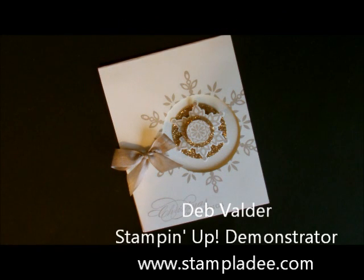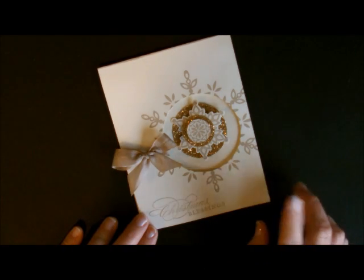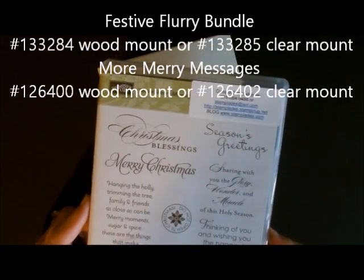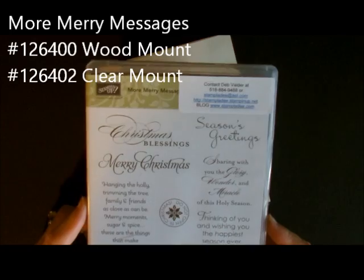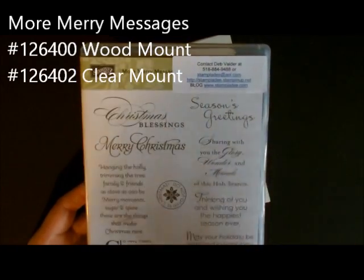Hi-ni-ho stampers! Deb Felder, Stampin' Up! Demonstrator here to help you with your Christmas card making. Today I'm going to show you how to make a card that's very simple using the Festive Flurries bundle. This little stamp set right here is called More Merry Messages. It's an older stamp set and you can't find it in the catalog, but it is still available. It was in last year's holiday mini catalog and it's my go-to stamp set for messages.